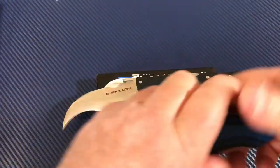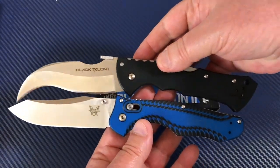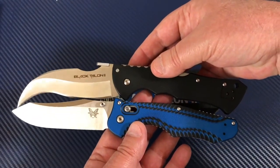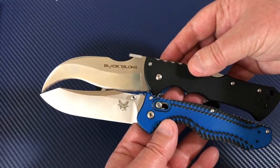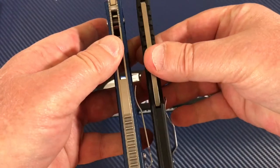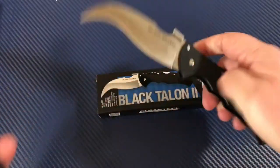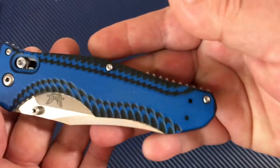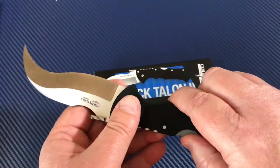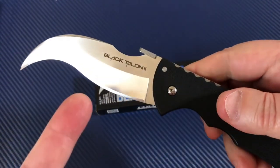Comparing it to my Benchmade Contigo, which also has about a four-inch blade — big knife to big knife. You can see they're about right on, stroke for stroke. But if you straightened out the Black Talon blade it'd be another inch longer. The blade stock looks about the same thickness. The Contigo is M390 steel at about $175, which is a great knife — a little more expensive but the Black Talon is not expensive at all.